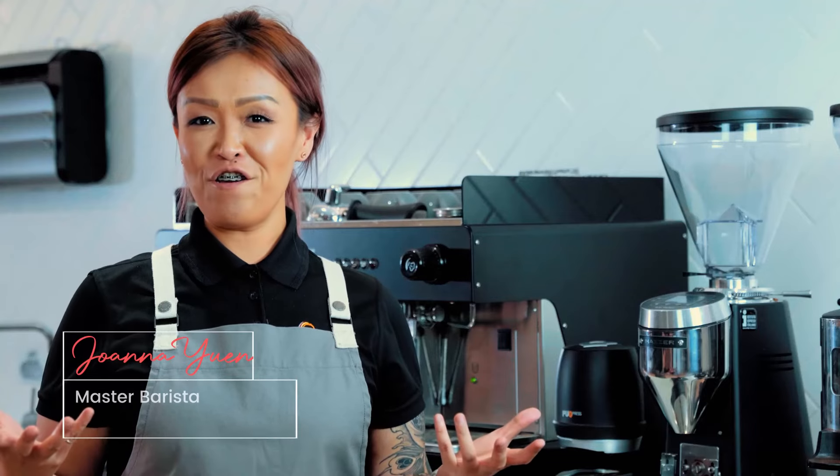Hi, my name is Jo, Master Barista from Nestle Professional. Today I'm going to share with you our barista training series.